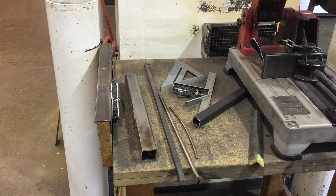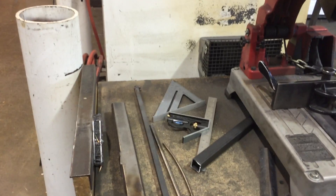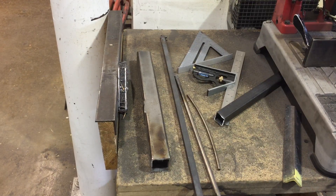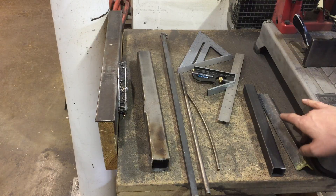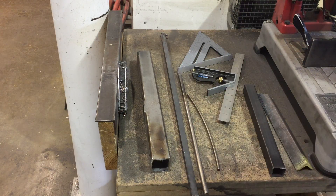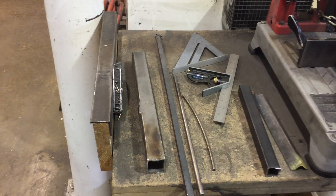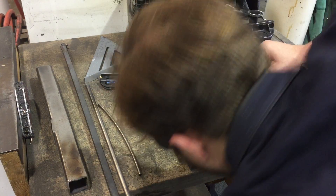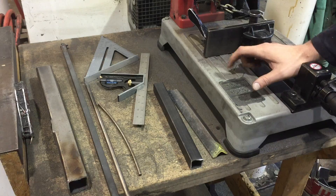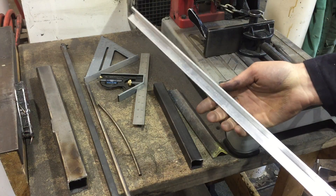Now let's talk about what kind of material to actually cut on this saw. I've got a few different pieces of bar stock here. Tube is fine, angle is fine, square and round bar are all fine — as long as they fit inside the clamp safely.